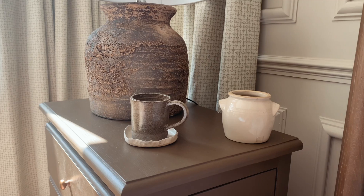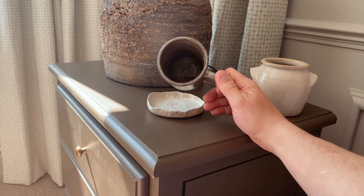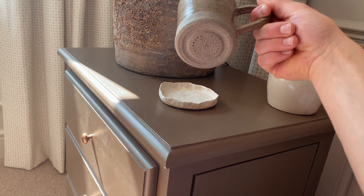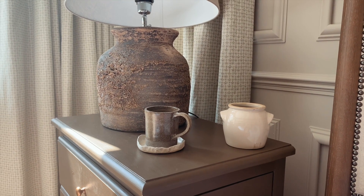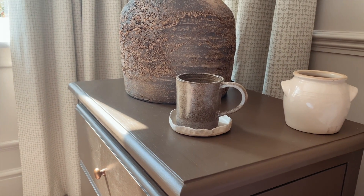This morning Lydia brought me a coffee in bed with our new mugs — how amazing do they look! I've finished the coffee of course, but they look so in keeping with everything in the new bedroom. I love it. So nice to hold as well, and the lip on them feels really nice when you're drinking. Thumbs up to the new coffee mugs.